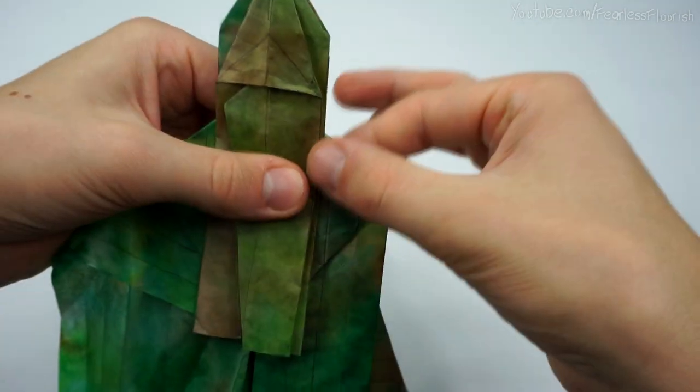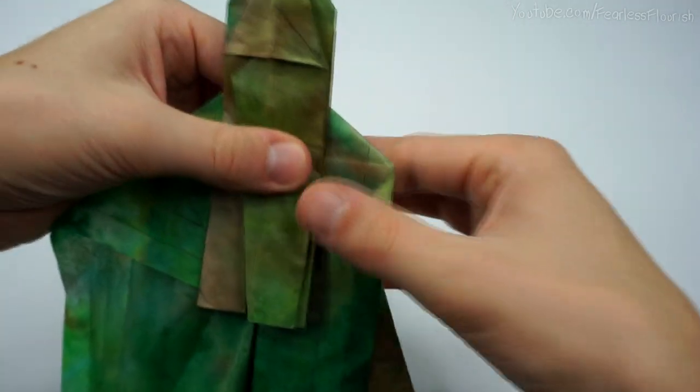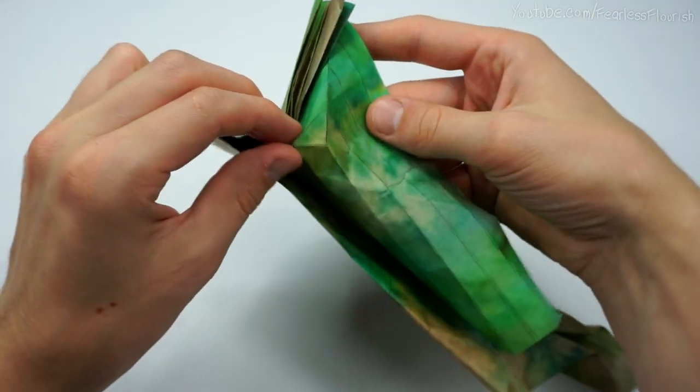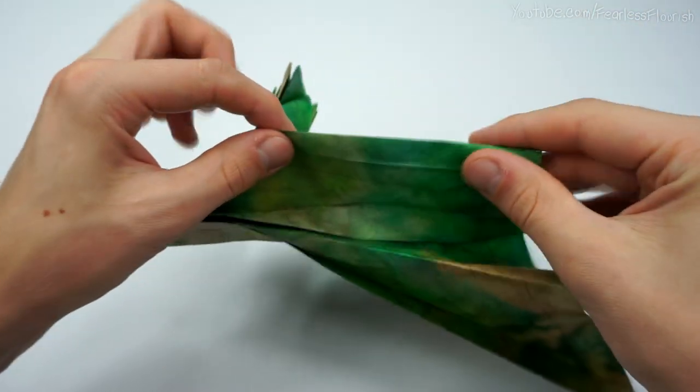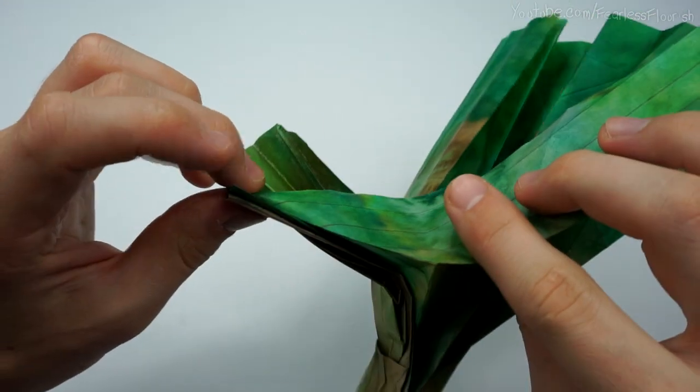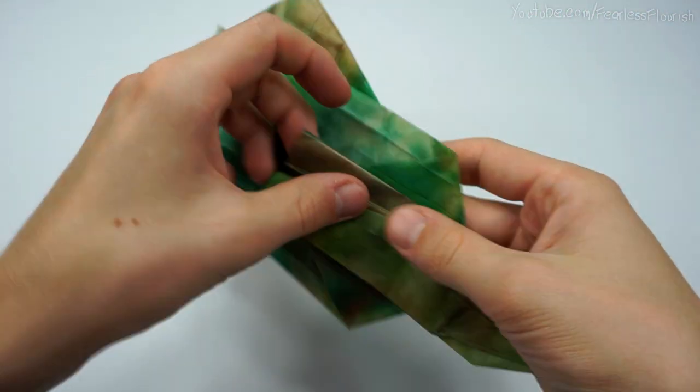There we go — we're now using all the creases on this side, so the exact same here. Open it up, mountain fold down the center, and then this one here. Fold it back down.